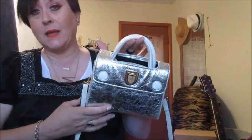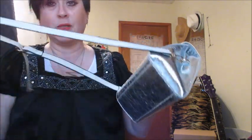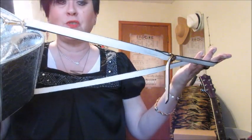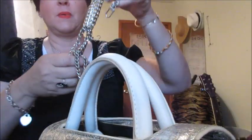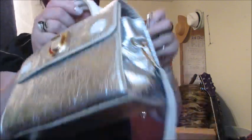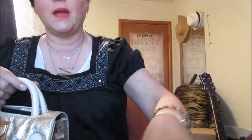Hey guys, I'm going to do a quick video on what fits in my dupe for the Dior ever bag. Sometimes I use this strap — this is not the strap that came with it, but I can't find it. I moved into this room and I can't find anything. Anyway, sometimes I'll use this strap, and most of the time I use this chain strap. Anyhow, let's do a 'what fits in my bag.'